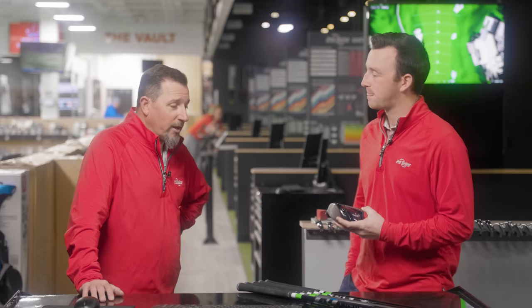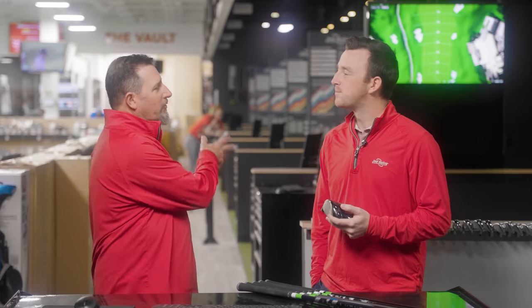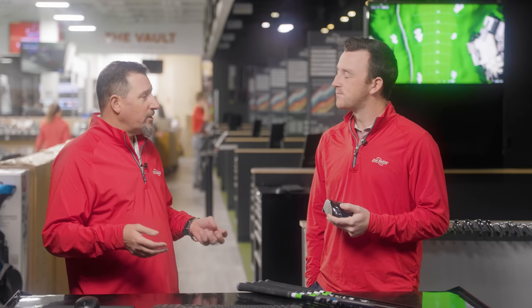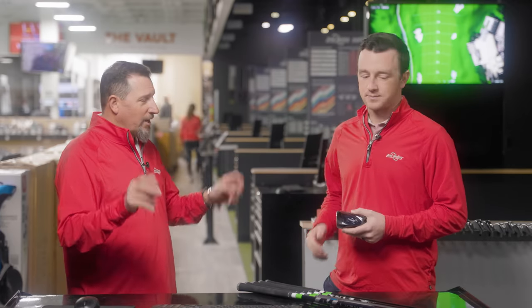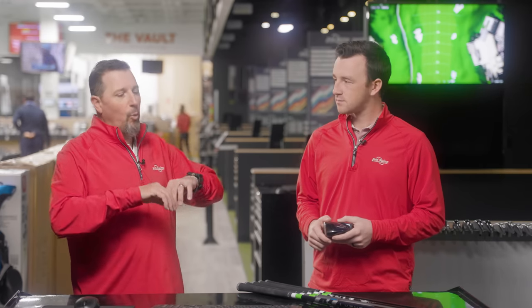Stock used to have a negative connotation because there was one shaft each manufacturer would put in their driver, and if you went and bought something straight off the rack, that was what you were getting — typically a little higher launching to help the average golfer out. But there are a lot of people that walk in, buy a stock shaft, and it does the exact opposite of what they need. Now these matrices all have a wider variety — an array of things that can fit any golfer.